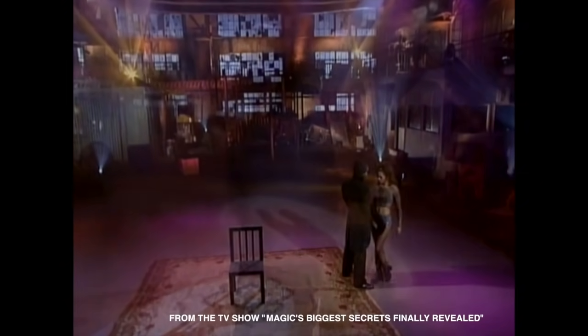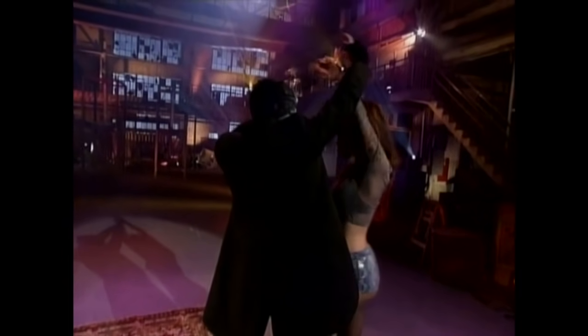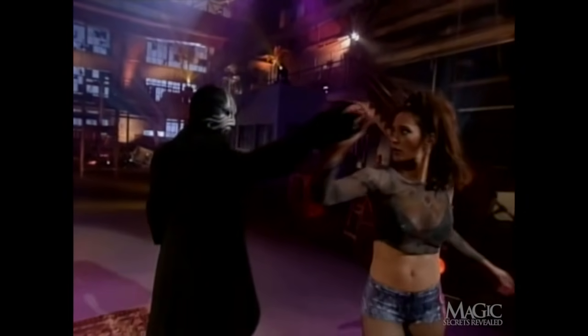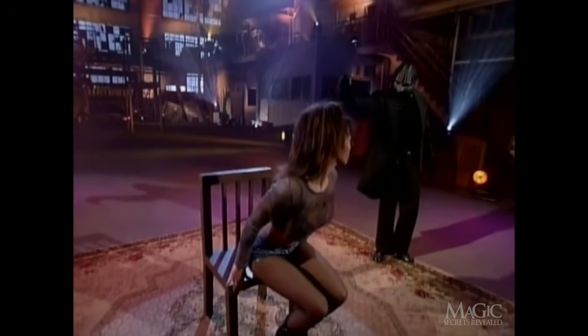The Masked Magician will turn one of his assistants into the strongest woman on Earth, the Lady of Steel. You've probably noticed she's already got abs of steel, so that's not the trick.